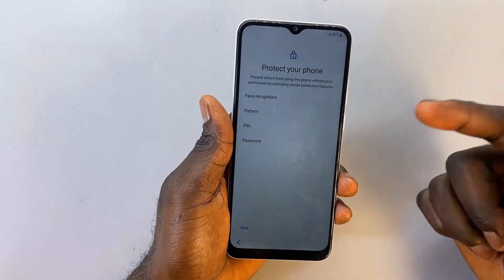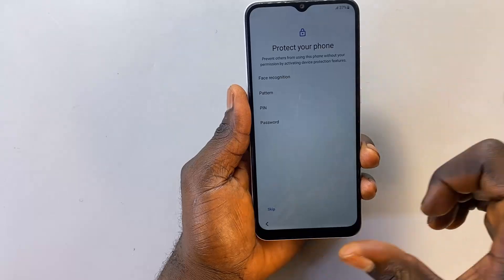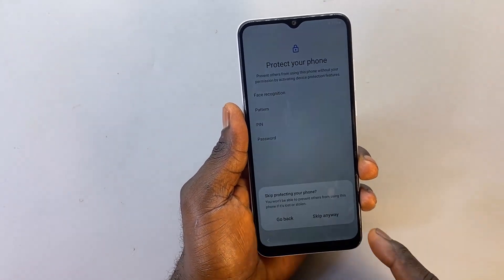Here you can decide to create a new unlocking PIN, pattern, or password. I'm not going to create one now — I'm just going to go ahead and click 'Skip.'